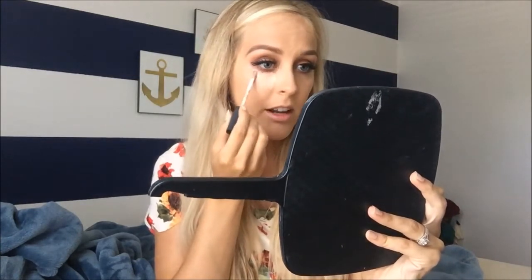Lately I actually haven't been using as much as I usually do, because it's summer and I kind of tried to go for a hint more of a lighter, not as heavy contour look. And I just take my Beauty Blender and I just blend that out.